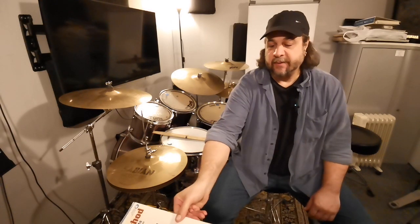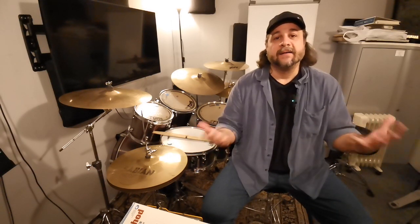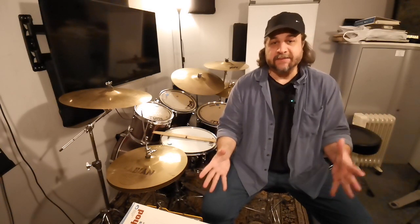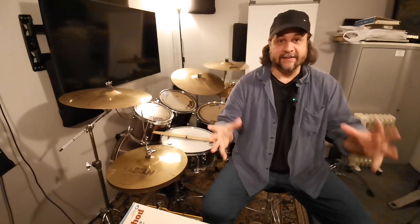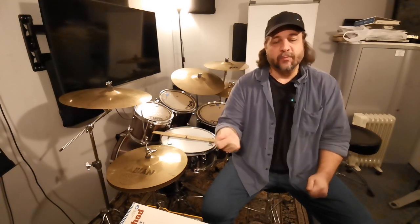As many people, I learned the rudiments and didn't know what to do with them. When I went to MI and had lessons with Joe himself and we got to his book, I was like, 'Oh my God, so this is what you actually can do with the rudiments.' And my life was never the same again. So if you're a beginner — Rudiments Unlocked. If you're intermediate to advanced — Joe Porcaro's book.